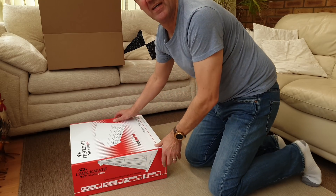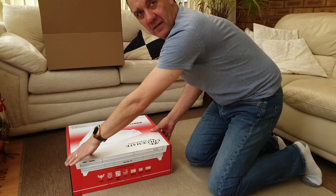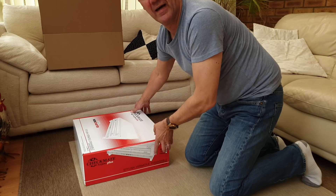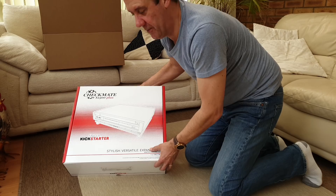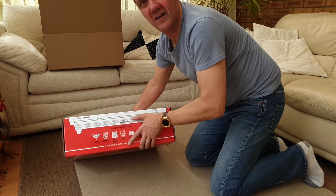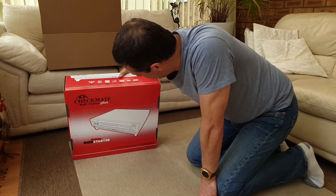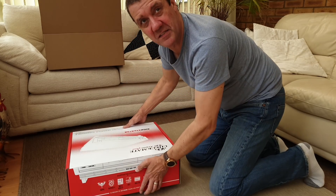If I turn it around you can see here's the front, here's the side, here's the back, and there's the other side, top — and let's turn it around so you can see it nicely — and the bottom. Paul Kitchen has done an amazing job on these graphics. I'm pleased is an understatement.